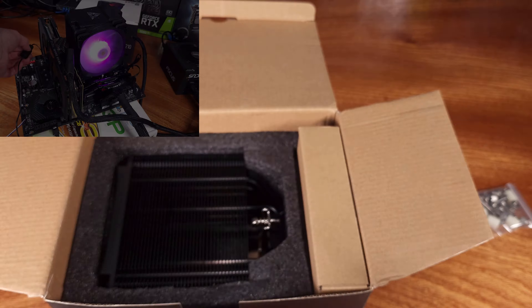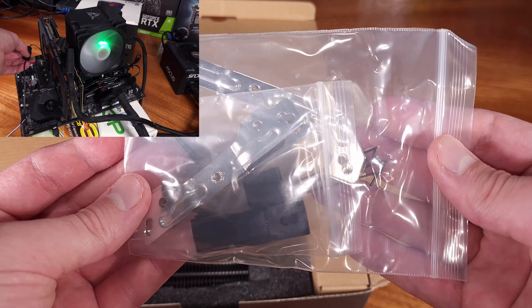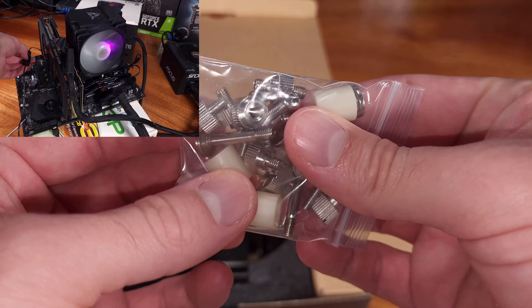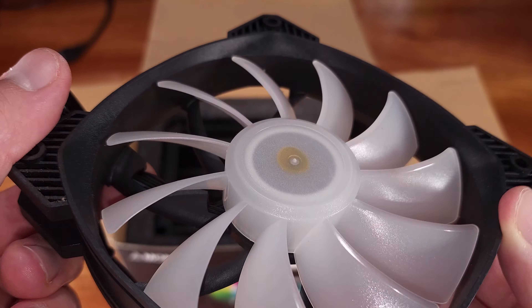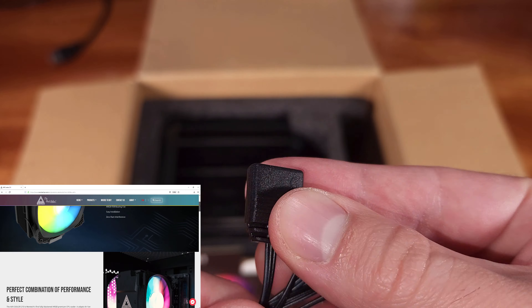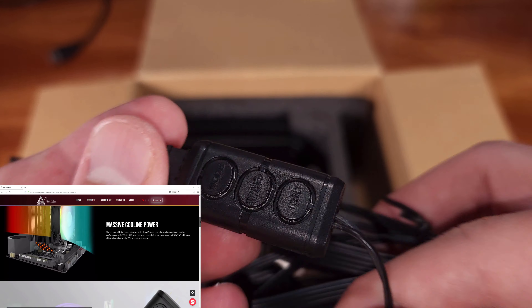I reached out to Montech to send this over for review, since on paper this seemed like a pretty competitive CPU cooler. I'll be taking a look at what's included, the build quality, and the cooling performance tested with my Ryzen 5600X CPU.